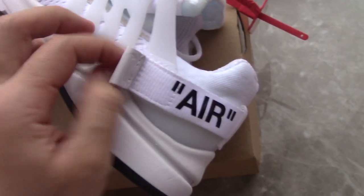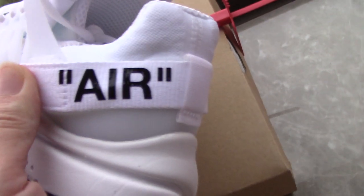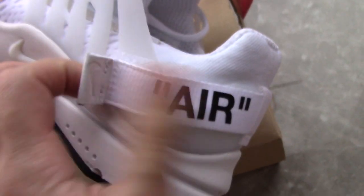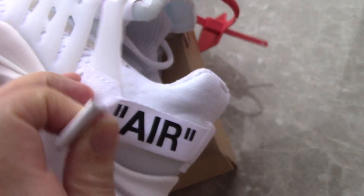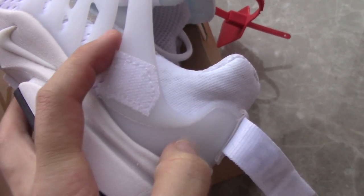You can also check the strap here — it has printing on the air unit area, and it's also very smooth. You can open the strap and see underneath — the material there is the same as the lace lock.